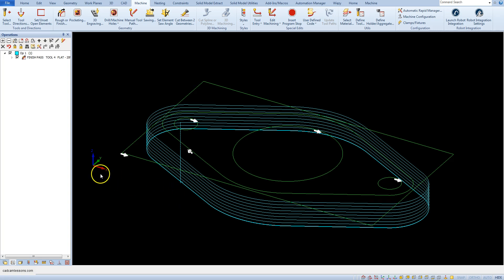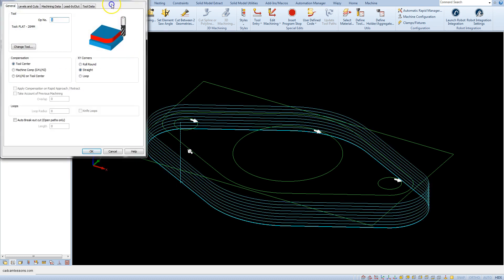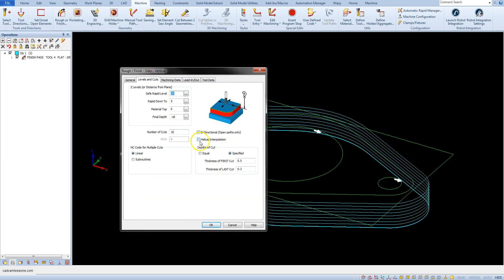Another useful option in contour machining is the helical interpolation option. This option allows us to prepare helical machining — also known as milling on helix or spiral milling — and this is a very nice way to machine contours. It allows for a very good finish of the machined vault.